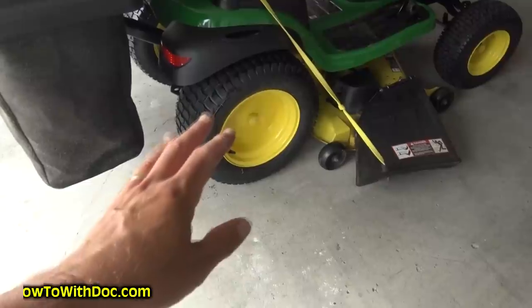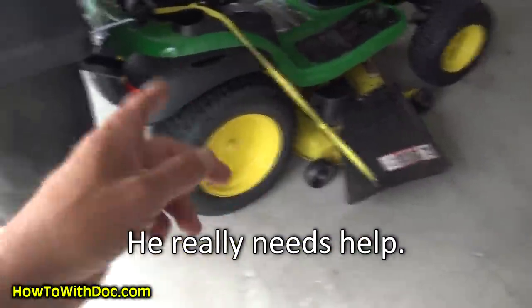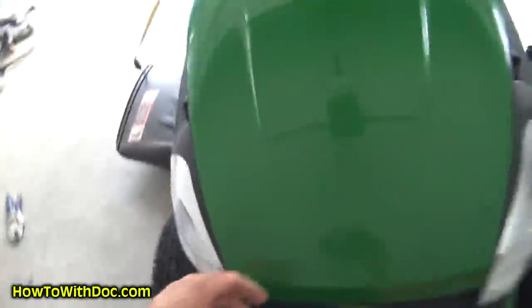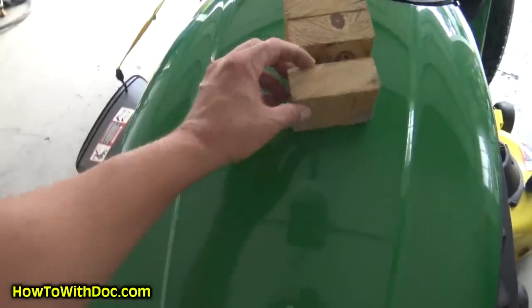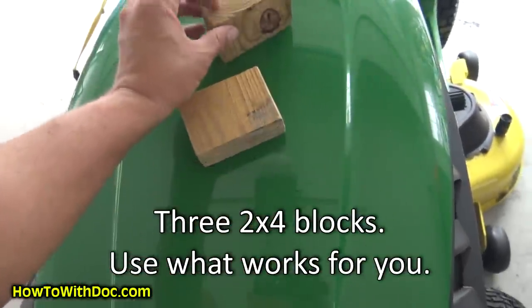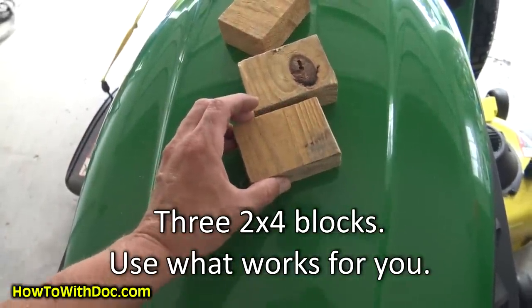I check my level on my deck every single time I cut. I'm OCD, but let me show you a little trick that I've done. John Deere says get three two-inch blocks — I'm not going to do that, that's a pain in the butt. So what I do is I have three pieces of two by four.